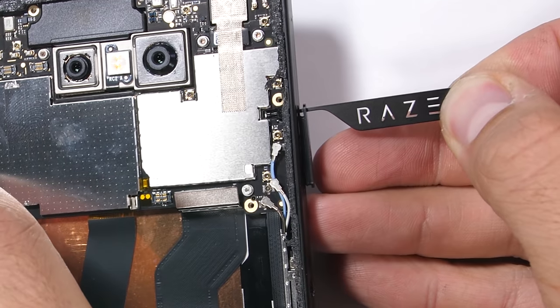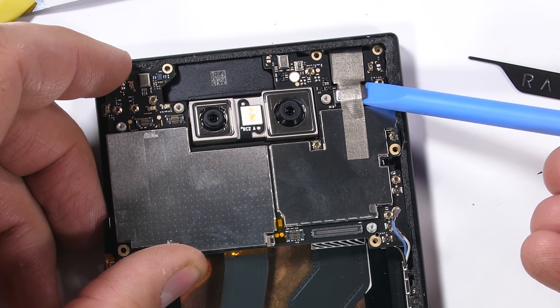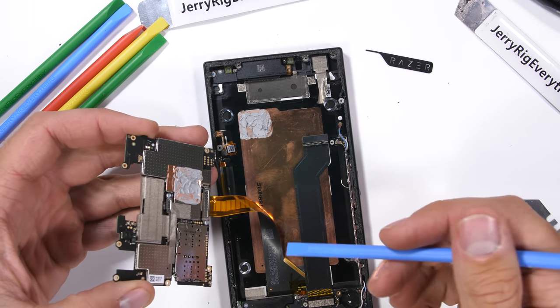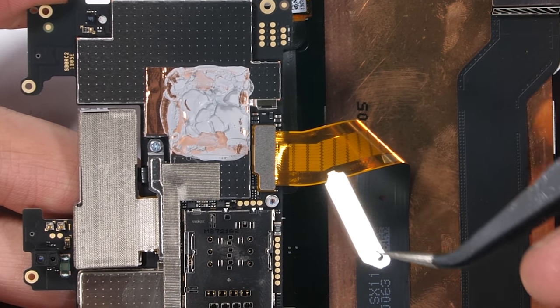The SIM and expandable memory card tray is next. I'll pop that out of the phone and get the little wire cable on the left side unplugged, as well as the front-facing camera. Then the motherboard can lift up and out of the phone body. Still attached is the screen ribbon cable plugged into the underside of the motherboard — it has its own little silver bracket holding the ribbon in place.